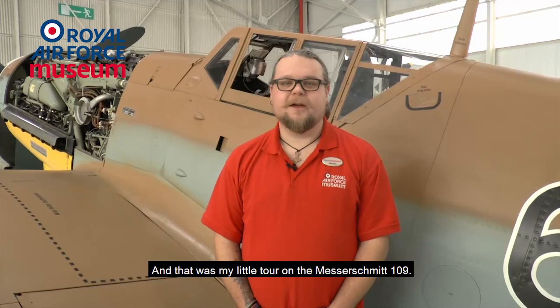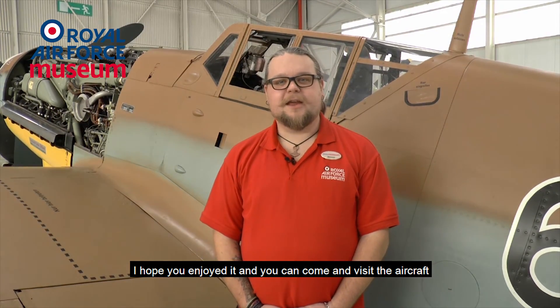And that was my little tour of the Messerschmitt 109. I hope you enjoyed it, and you can come and visit the aircraft at the Royal Air Force Museum at Cosford.